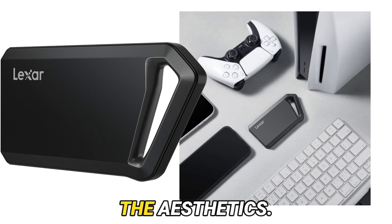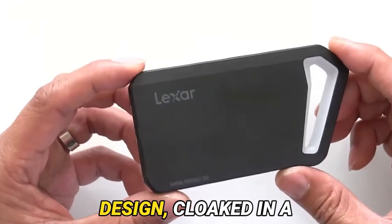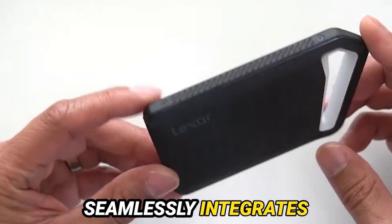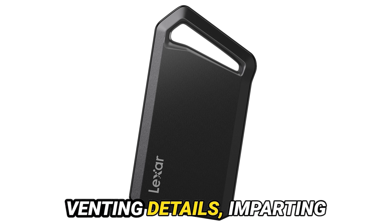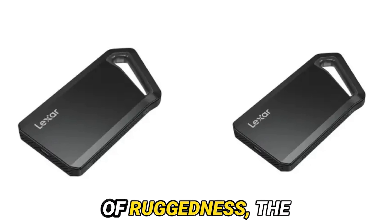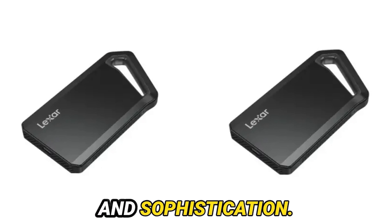Let's commence with the aesthetics. The Lexar SL600 boasts a captivating design, cloaked in a lustrous graphite gray aluminum finish that seamlessly integrates into any professional environment. Its minimalist allure is accentuated by exposed screws and meticulously crafted venting detail, imparting a premium essence. While not the epitome of ruggedness, the SL600's design emanates an aura of elegance and sophistication.